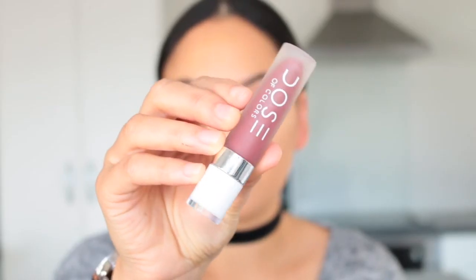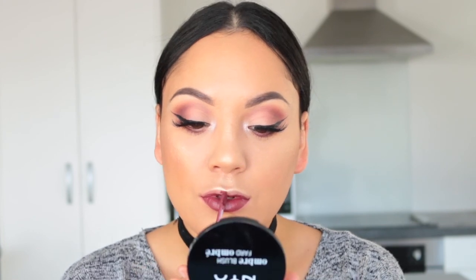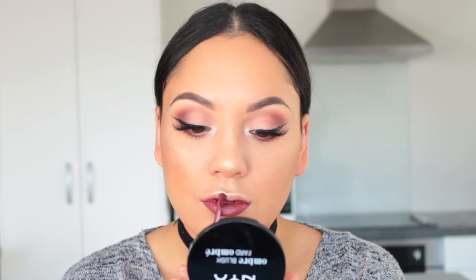For lips I'm using Dose of Colors Mood Liquid Lipstick applied all over my lips. The camera didn't pick up this shade nearly as well as it should have — it's a very beautiful colour. I also gave my lower lashes a coat of mascara off camera. This is the completed look — I really hope you enjoyed this video. Please give it a big thumbs up and subscribe to my channel, and I will see you in my next tutorial.